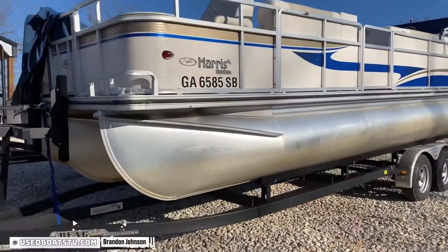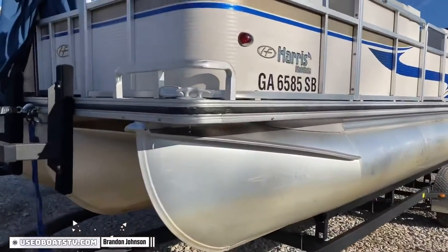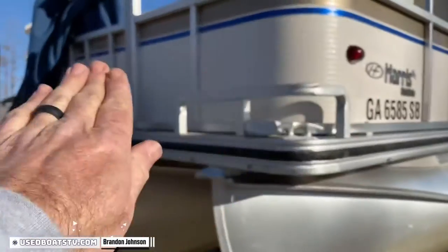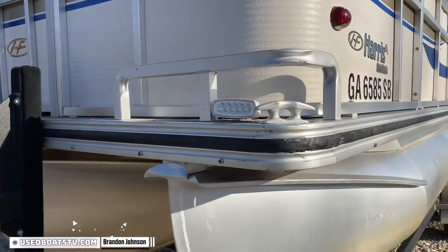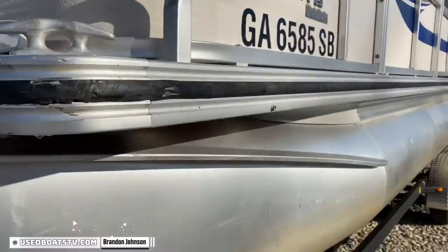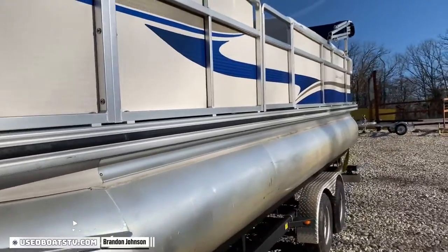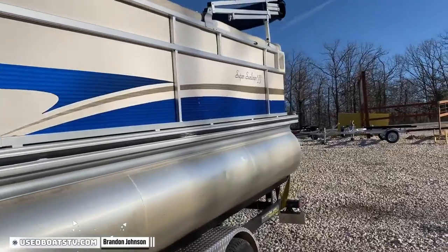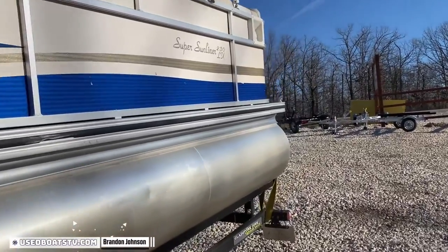Coming around the port side — this bad gal has the big 25 inch logs. Front fence is in great shape, always a place to look because the front ends will be all banged in. We got a little bruises on the rubber rail in the corner up here, but no big deal. LED docking lights, we got a cleat to tie it up. You'll be amazed at how many pontoon boats don't have cleats and you don't realize it until you go to tie it up. It's got the rubber rail — part of the rough water package.